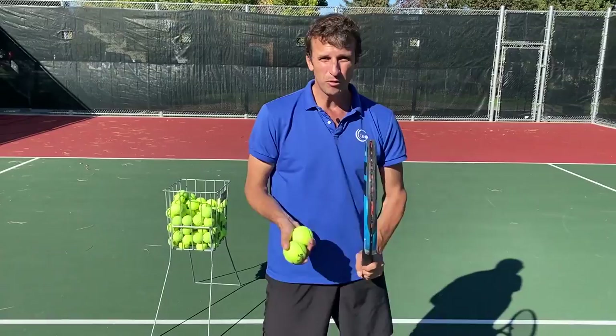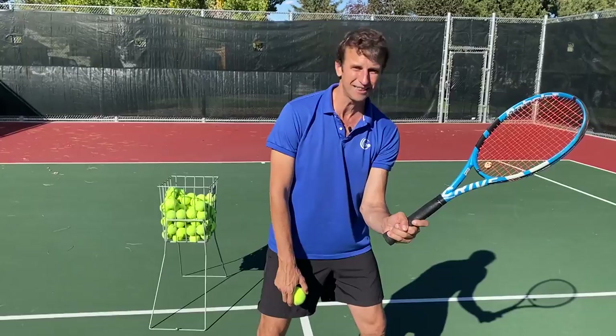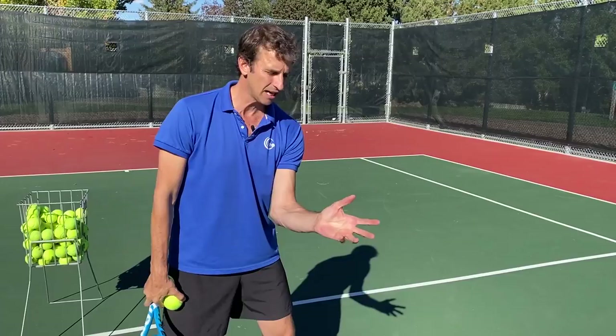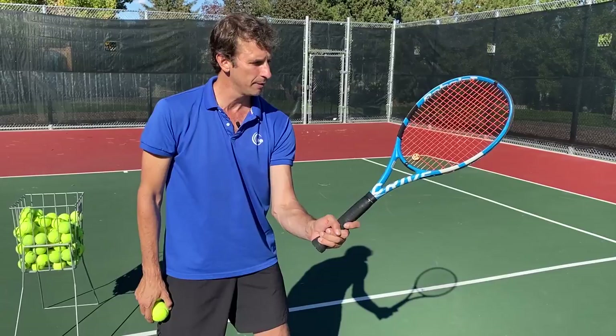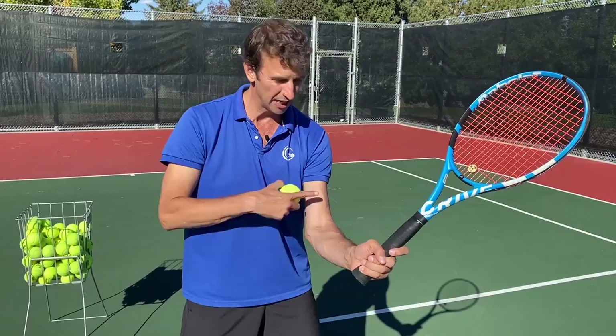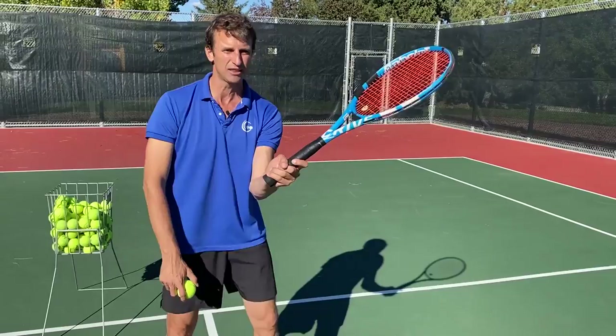Next, when you get set up and you're going to be tossing the ball to yourself — remember you don't have a partner — you're going to get in this position. I want you to set the racket like this. So now if I were to remove the racket, it would be like I was just reaching out to catch a ball. You're just going to set the racket like this. I don't have to turn sideways. I don't have to step in yet. I just set the racket like this.